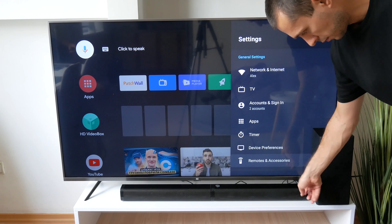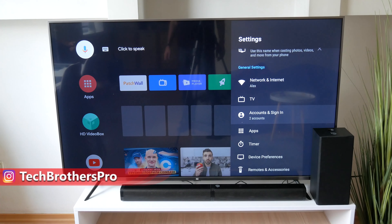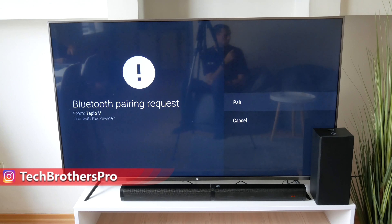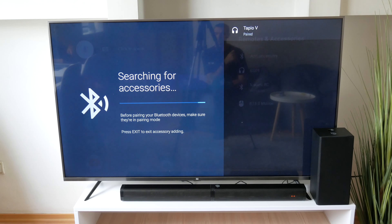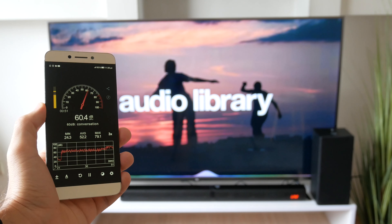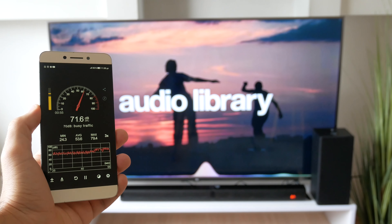Now let's connect the soundbar to the TV and check the sound quality. This is a wireless soundbar and it uses Bluetooth 5.0 technology for connection with other devices such as TV, PC, laptop, smartphone, etc. You just need to choose Bluetooth mode on the soundbar, then go to Bluetooth settings and select Tapio V. That's it.